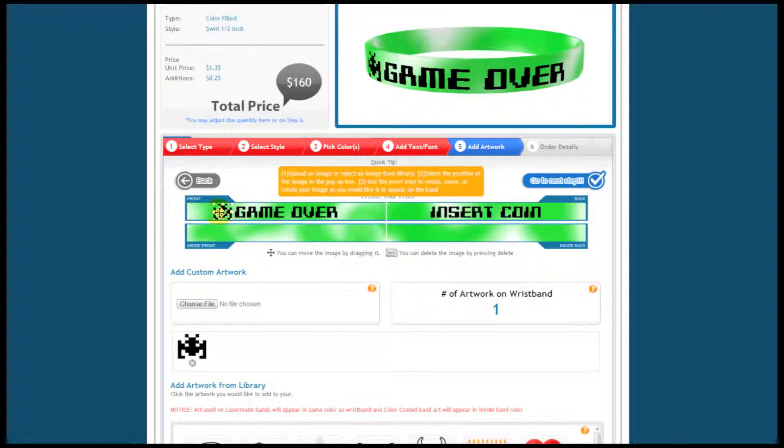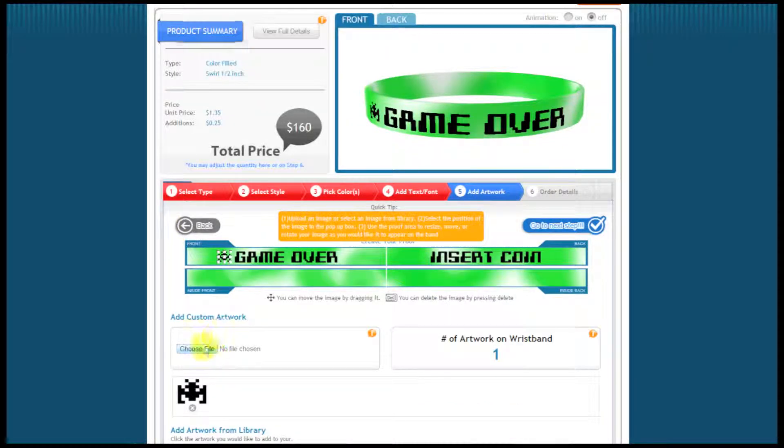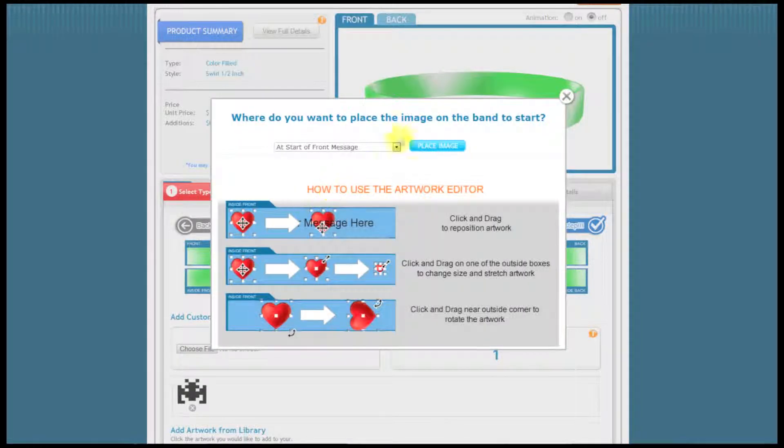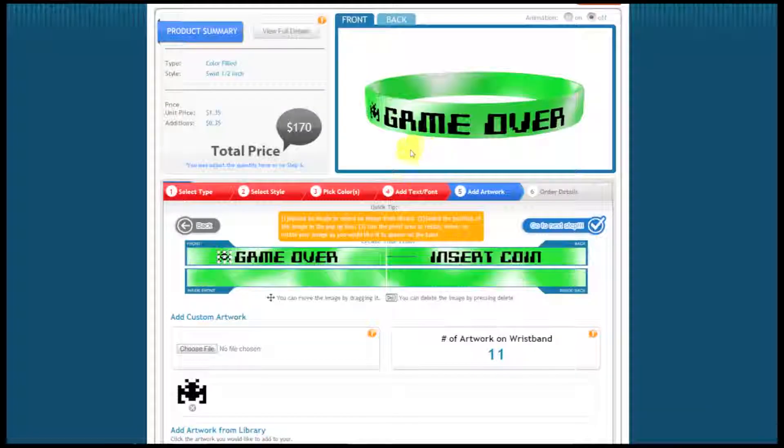It looks a little big on the band, so I'm going to grab the corner and scale it down just a little bit. I can move it with the mouse, or in this case I'll use the keyboard for fine-tuning. I'm going to add one more — I'll click Choose File again, choose Alien number 2, open that, and put it at the start of the back message. I'll place the image, grab it, move it where I want, put this alien here, and also shrink it down and center it up a little bit.